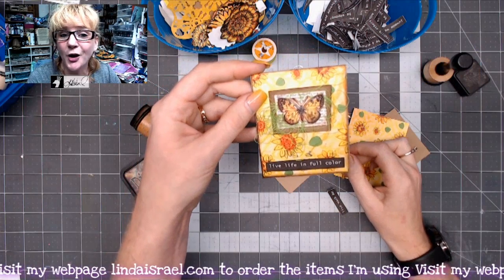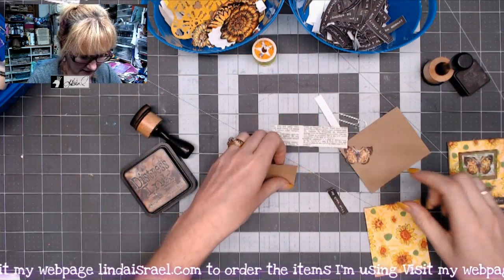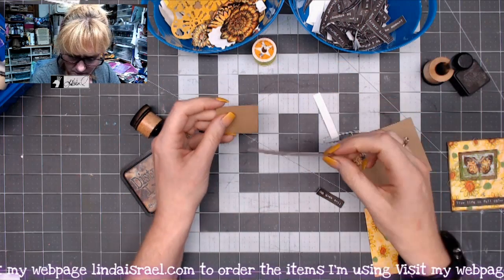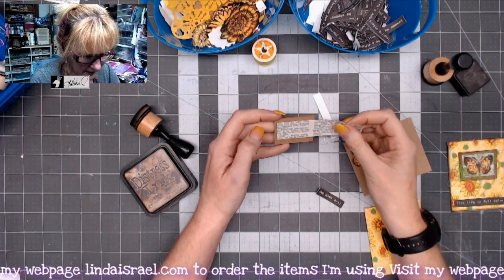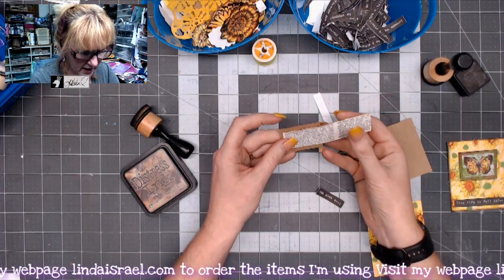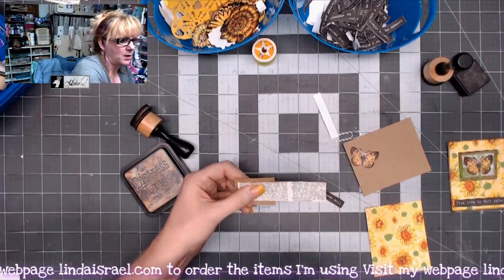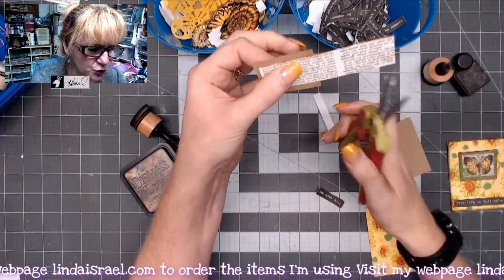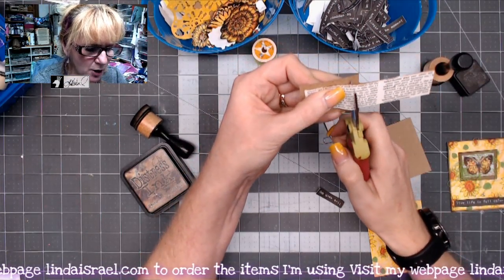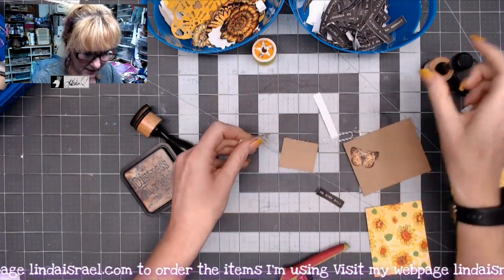We're going to make a quick little altered paper clip. The first thing I'm going to do is get this all put together. I've got a little bit of a dictionary page here — I'm looking at it to see which side I want, and I think that's about the right size. I'm going to trim it just slightly smaller than my little square that I have here.